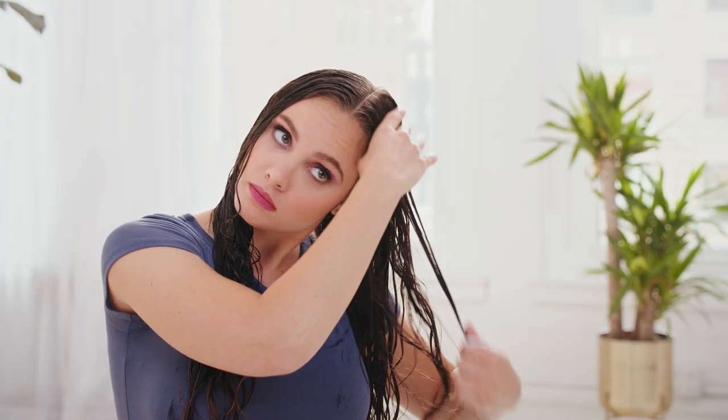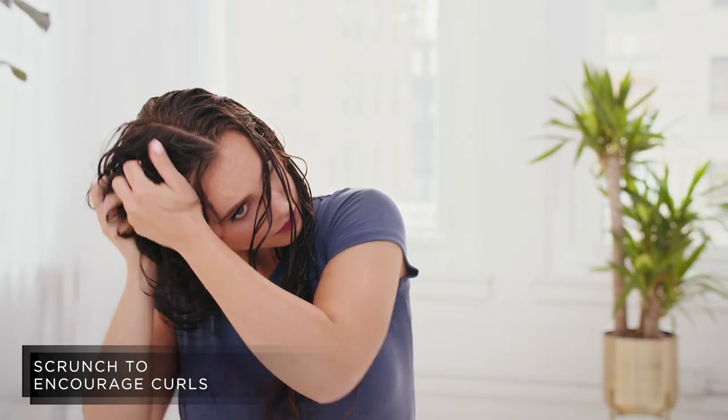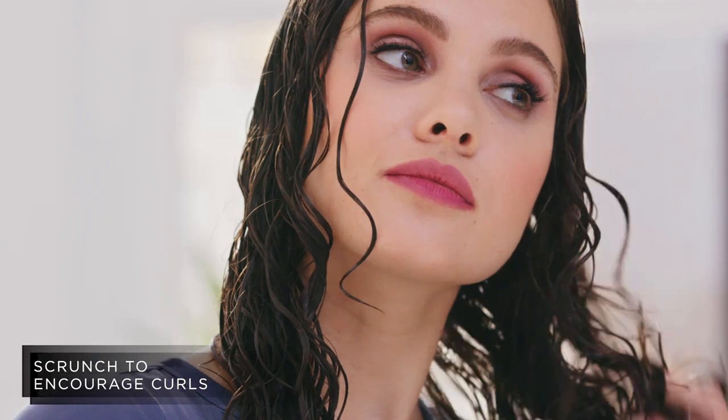I smooth about a palm-sized amount per section. Once I've applied the mousse, I scrunch my hair to help reinforce the curls and then let my hair air dry. This mousse is great because it gives my hair tons of volume.